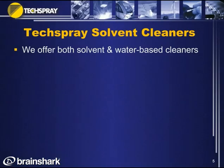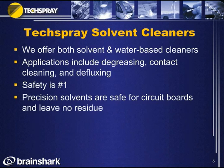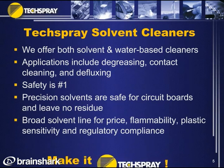In conclusion, Tech Spray offers both solvent and water-based cleaners for a wide variety of applications, including degreasing, contact cleaning, and defluxing. Safety is our number one concern, and this definitely separates Tech Spray from typical industrial solvents. Precision solvents are safe for circuit boards and leave no residues. Tech Spray has a broad solvent line covering many needs, including price sensitivity, flammability, and regulatory compliance.